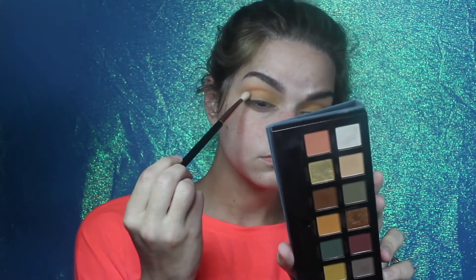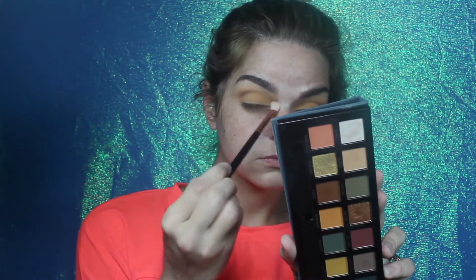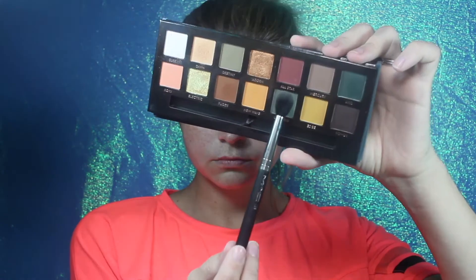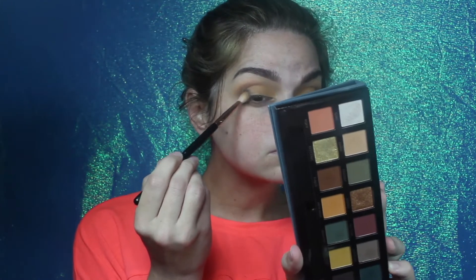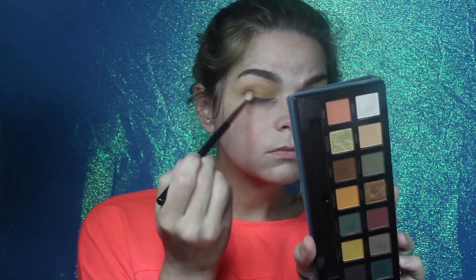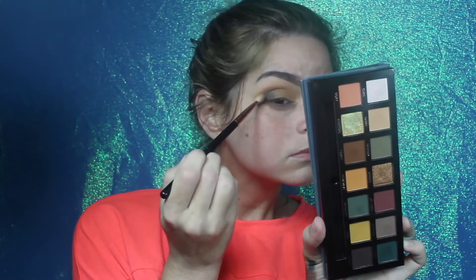After that I'm going to be going into Mercury with a Sigma E25, dipping on one side of the brush, flipping the brush over to where the color is facing up, and blending that into my crease and then dragging it down through the outer corner. Then using the same brush in the exact same technique, I'm dipping into Tamed and doing the exact same thing, focusing the majority of that color right on that outer V.